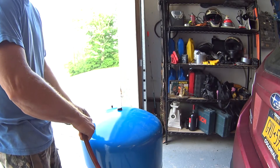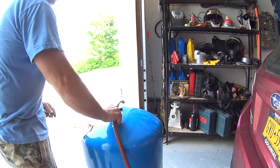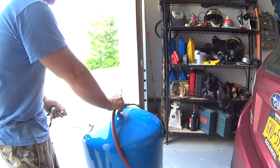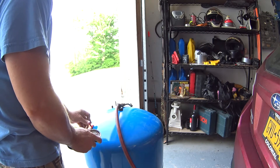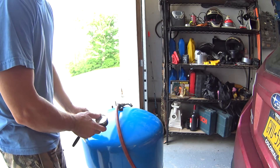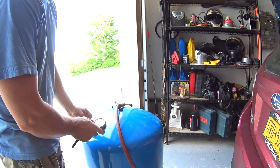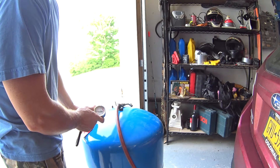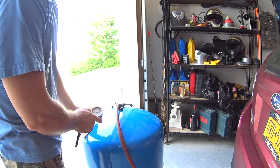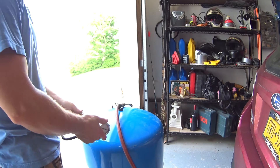This takes a lot of air, so if you have to do this by hand without an air compressor you're going to be working hard. Anyway, 40 PSI is kick-on, so I'm going to set this to about 38 PSI.